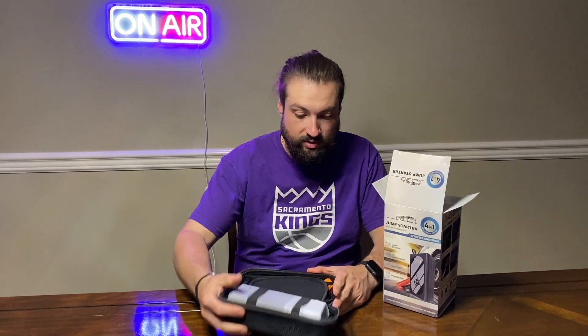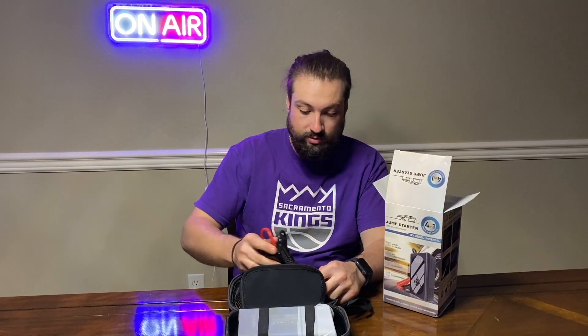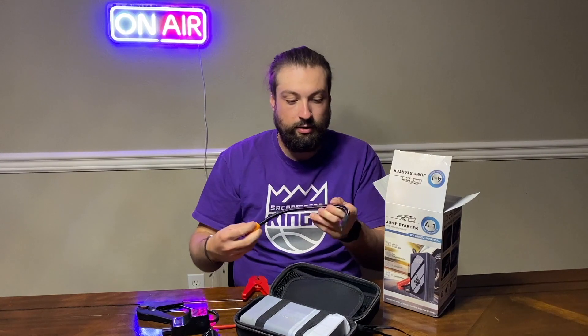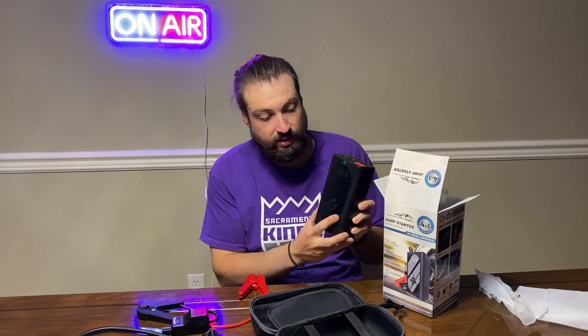It comes in this really cool little case. Unzip it here and we've got the jumper cables — positive red and the negative ground — this little USB-C cord, the air compressing hose, and here is the power bank with a nice little display.